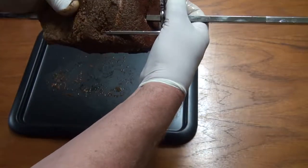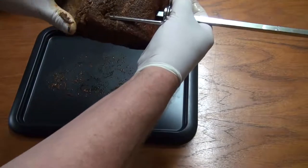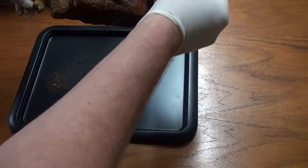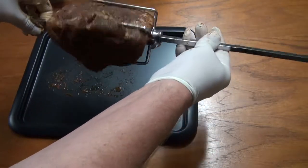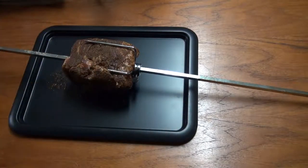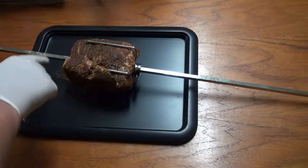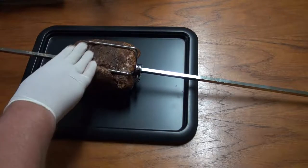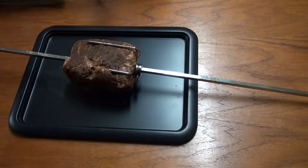Now the trick is figuring out how we're going to hold this with these skewers. You can see it going through there — this will also help put the heat into the meat. I don't think I'll need more than one skewer. That's pretty much done. That's why I put that tray there — to catch all the rubbish. I'll take this out to the spit — the barbecue — and get it ready to go.